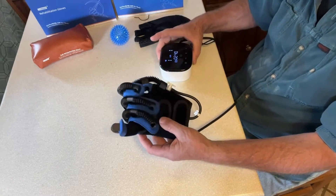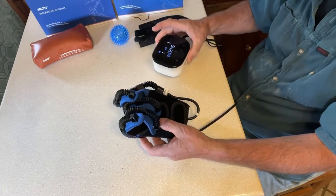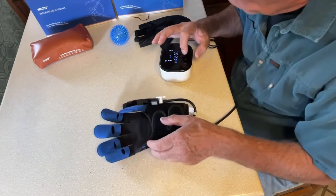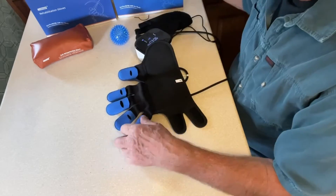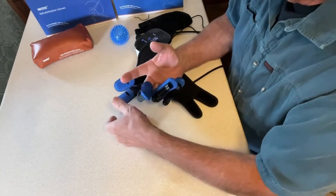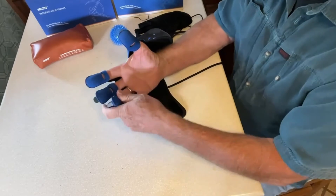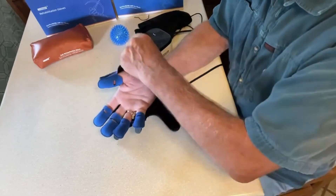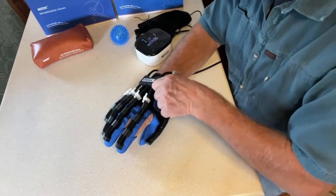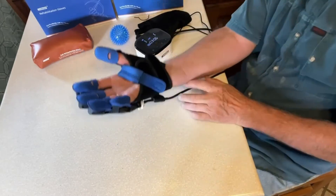The interval of how long it stays open or closed is set on the host. Let me put it on and we'll see what I think it feels like. This is a large — they come in different sizes. I've always thought of my hands as being medium, but it fits good. This goes over your wrist, and there's a thing on the back that comes over and holds it.